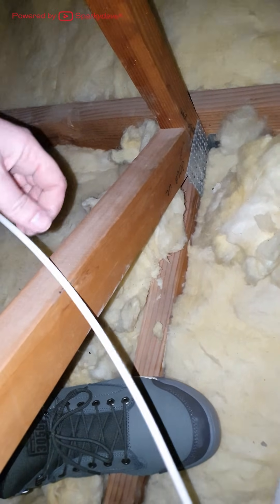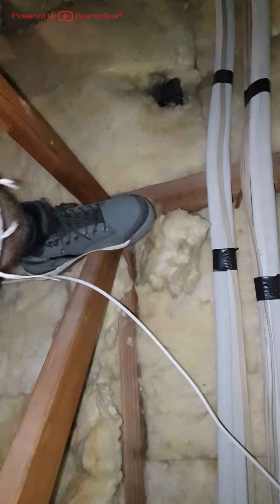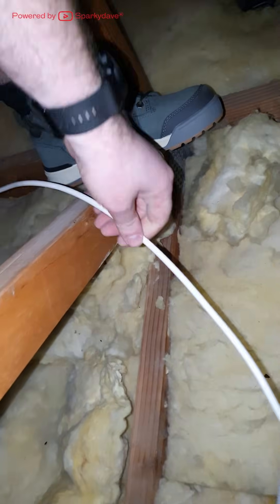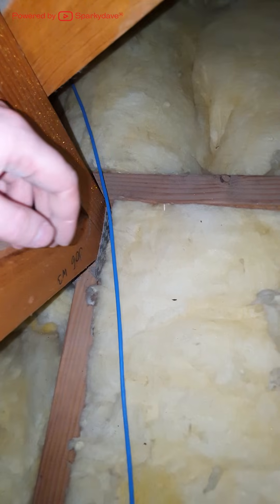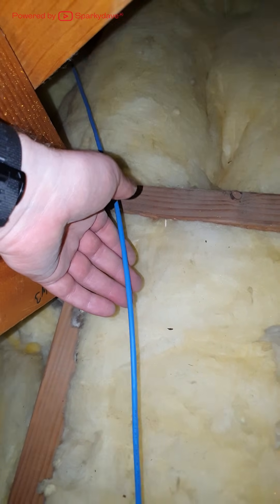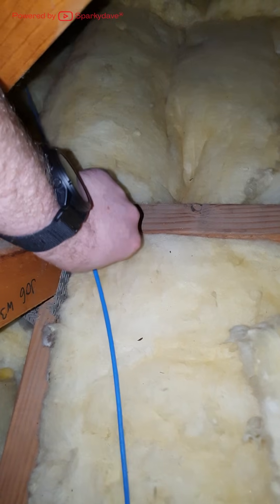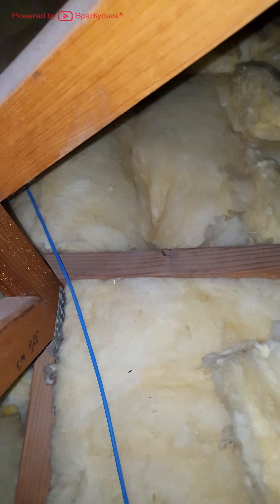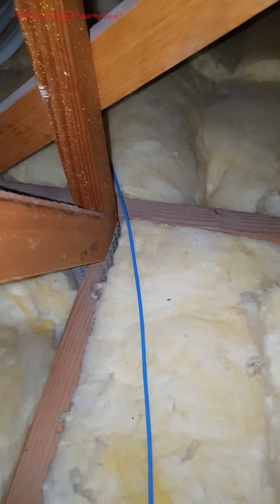Always watch for where people have run cables in the past because they can become trip hazards in the ceiling. You do not want to trip over and fall through the ceiling or break anything else in the roof space itself. This blue cable here looks like a Cat 5e data cable — the older generation of data cables. Do not stand on these cables or crush them as it may compromise them, and that's the same for any cable in the ceiling.